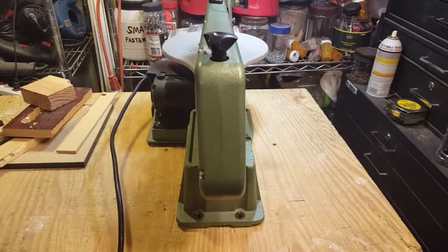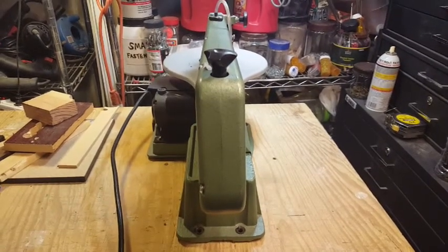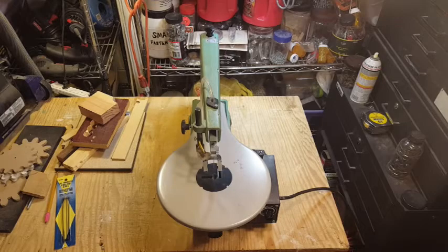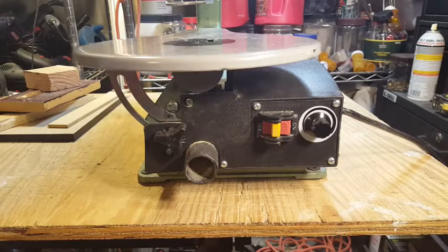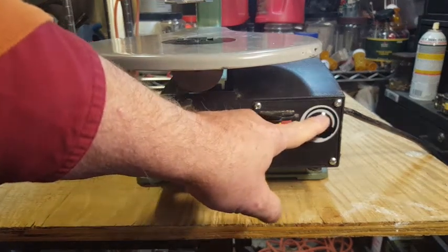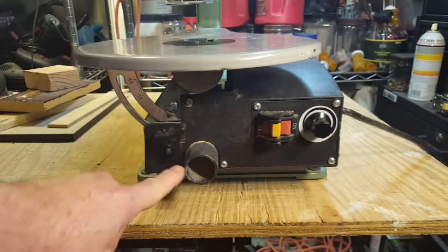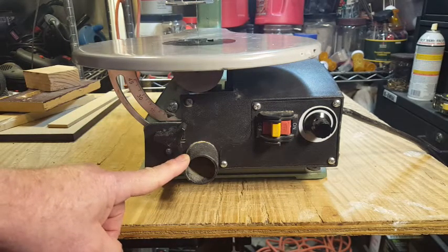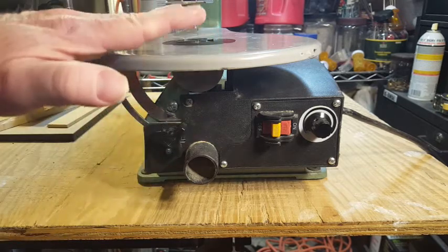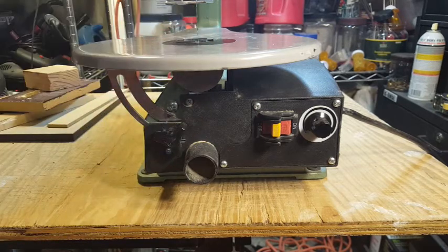Here's what the back, left, top, and front of the machine look like. On the front we have the on-off switch, the motor speed control, a hose connection for dust collection, and a little knob that tightens the clamp holding the table from tilting — we'll play with that a little bit later.